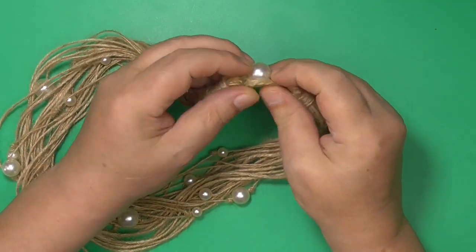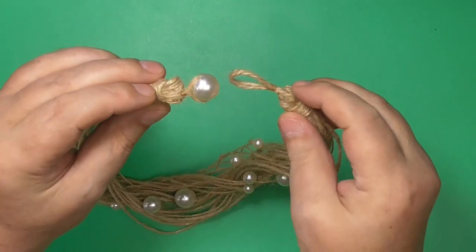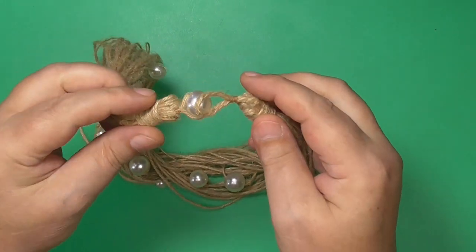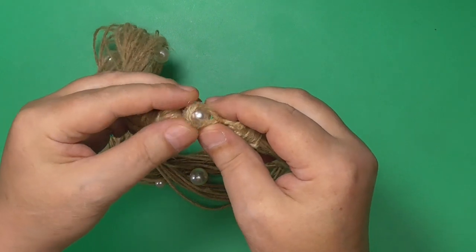Decide what type of necklace you want. This method shows how to involve beads into your necklace. You can choose to add more beads, or you can decide to only use twine for your necklace.